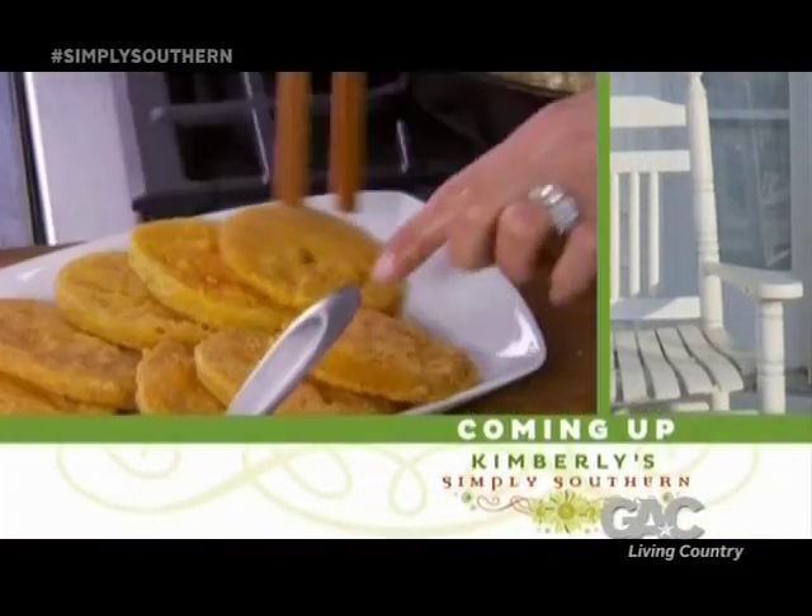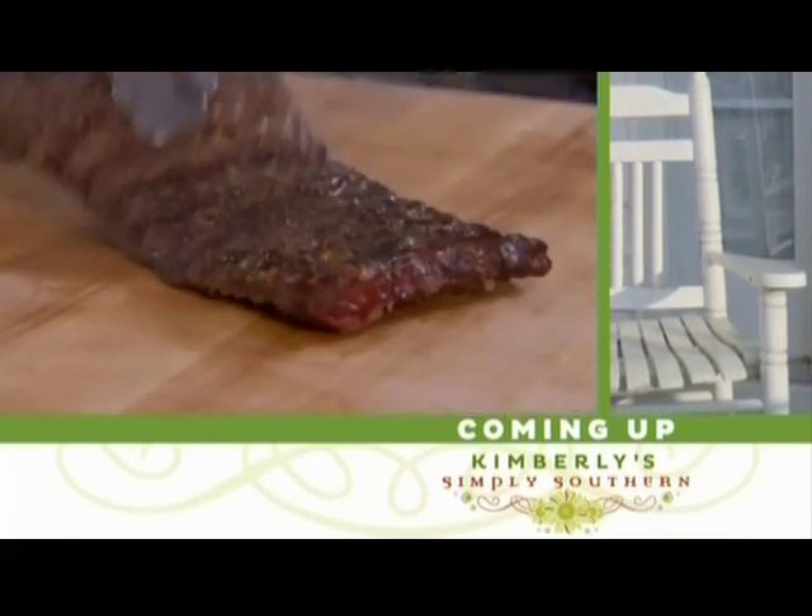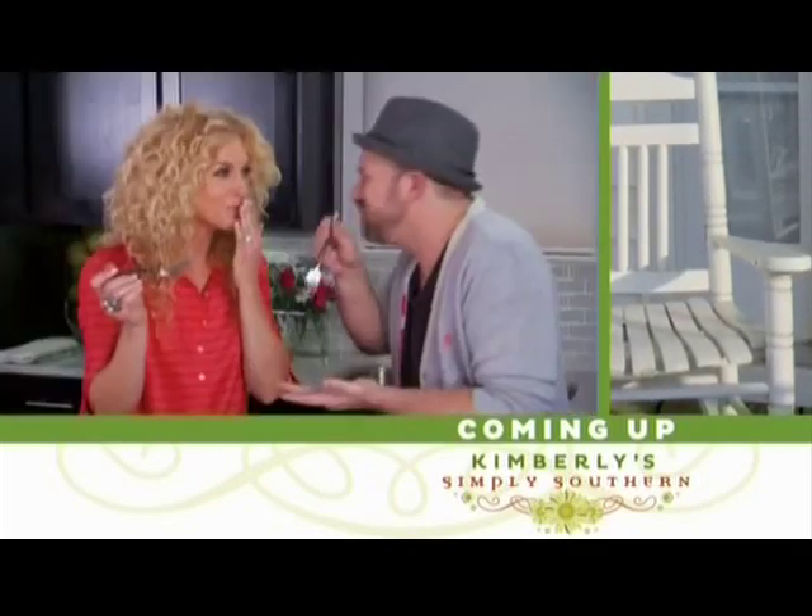Up next, we serve up my sweet and savory salad — here it goes. And some grade A prime, so tasty and tender. Then the taste of the South goes in our mouth.